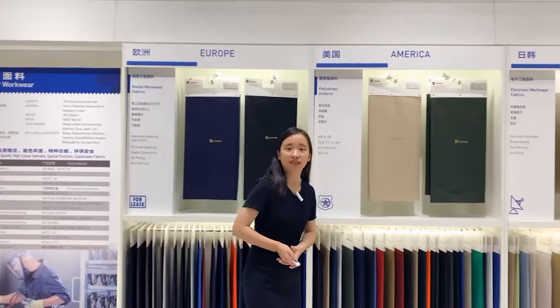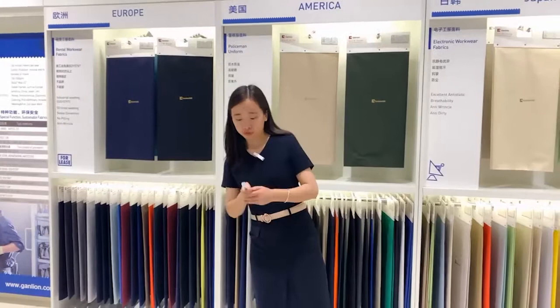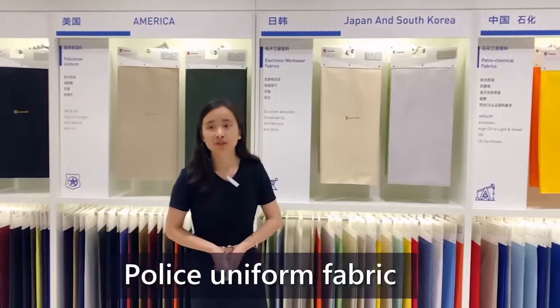Hello, everyone. Long time no see. This is Echo. This time I will show you another key product: police uniform fabrics.